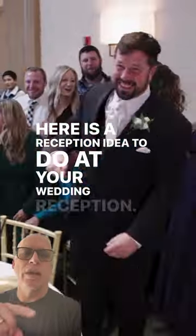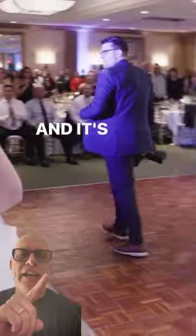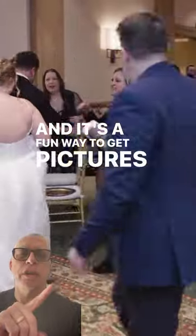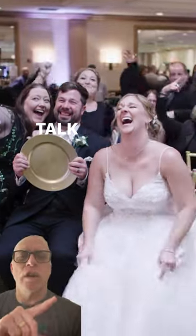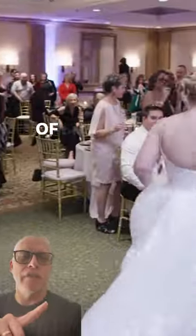Here is a reception idea to do at your wedding reception. This is called a photo dash, and it's a fun way to get pictures with every single person at your reception. Talk to your DJ, talk to your photographer, and talk to your videographer about doing this because it's a lot of fun.